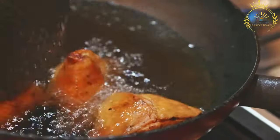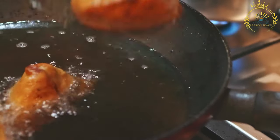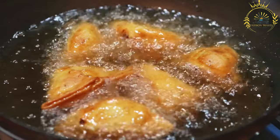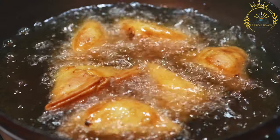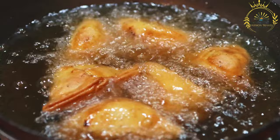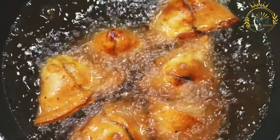Spices — various spices like cumin, coriander, turmeric, and garam masala are used to flavor the filling. Chilis — fresh chilies or chili powder can be added for heat, depending on spice preferences. Herbs — fresh cilantro or coriander leaves are often added for a burst of freshness. Lemon juice adds a tangy element to the filling.